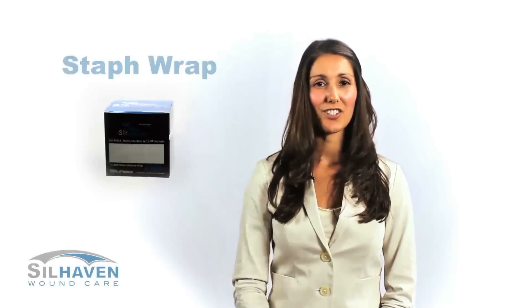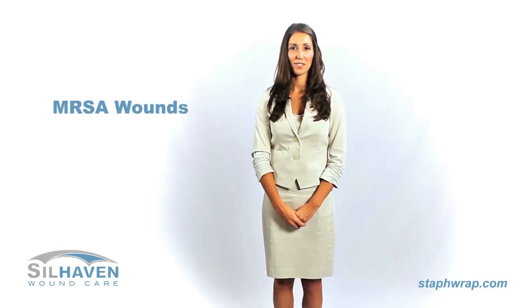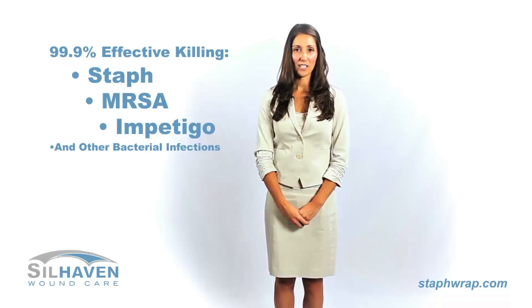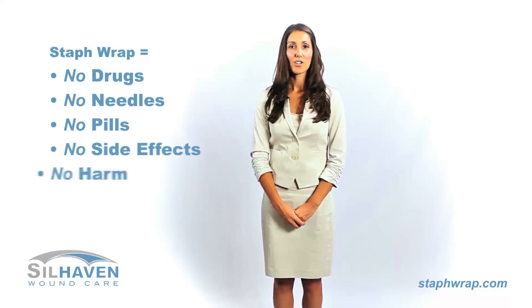Welcome to Stillhaven, creators of Staph Wrap. Staph Wrap is a new all-natural product specifically designed to heal staph infection and MRSA wounds. Staph Wrap has been proven to be 99% effective at killing staph, MRSA, and many other flesh-eating bacteria with no drugs, no side effects, and no harm to your body.